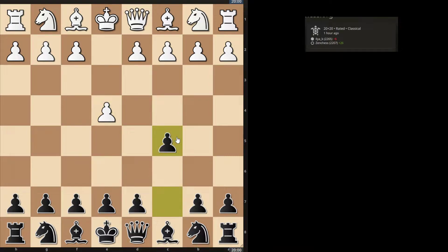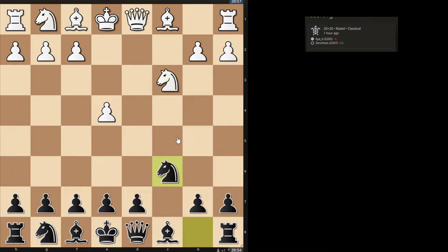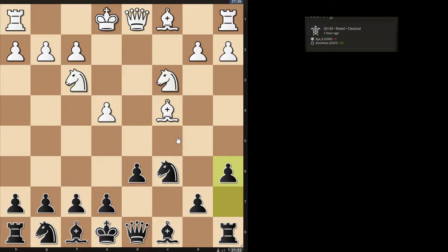I played a Sicilian Defense and they played the Smith-Morra Gambit. So here I played Nc6, d6, and a6. Now this is a system against the Smith-Morra that really beats a lot of old Smith-Morra players that don't keep up with theory.